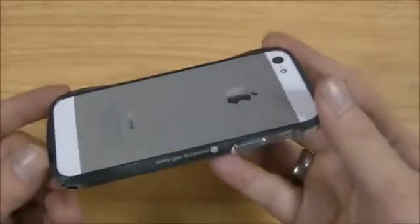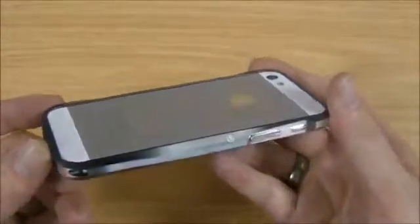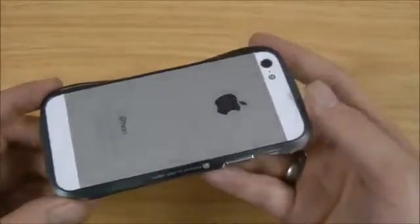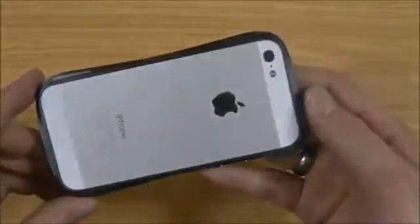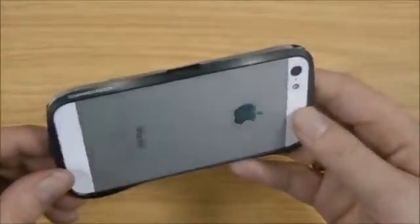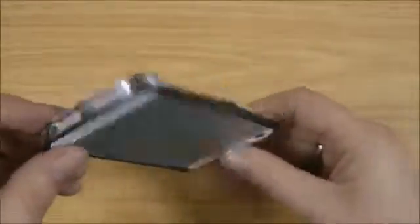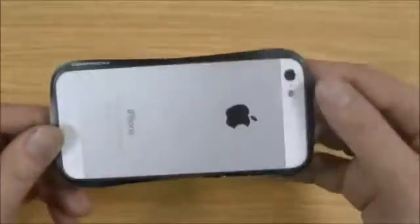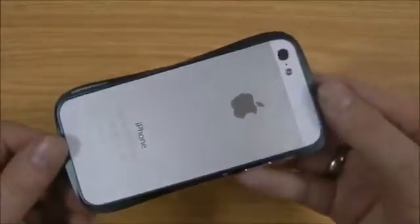Unfortunately I don't get to keep this one — I've got to send it back. It seems to line up really nicely, which is something you sort out when you fit it. So yeah, highly recommended. I've checked the signal and it doesn't seem to be affected too much, though it's hard to tell without proper testing. But I know Draco have used a signal analyser and they're sure it doesn't cause any drops.